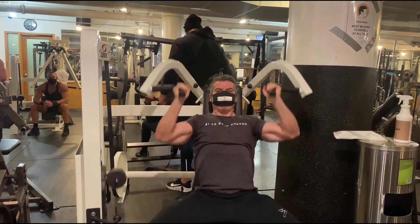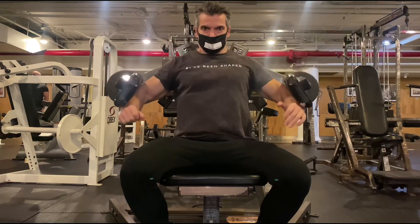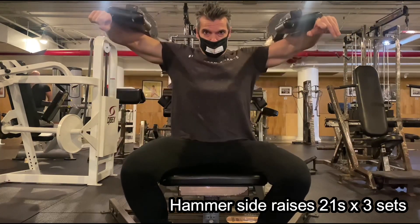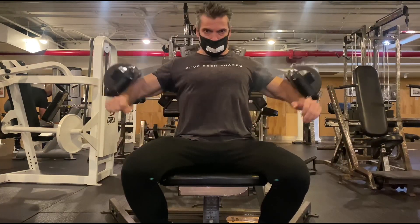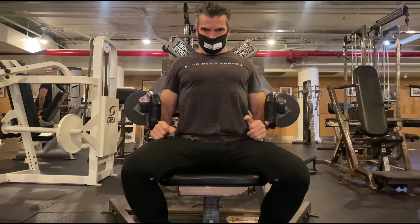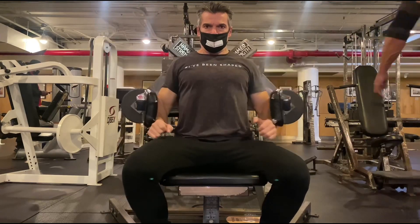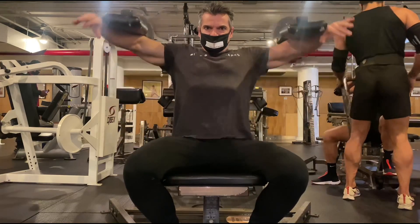The next exercise is machine side raises — the side raise 21s. Starting off with seven reps all the way up to halfway down, then the next seven will be all the way down to halfway up, keeping tension throughout the exercise on those medial delts. Don't forget you're going to be repeating this exercise for another two cycles, so regardless, you're going to be doing each individual exercise three times.